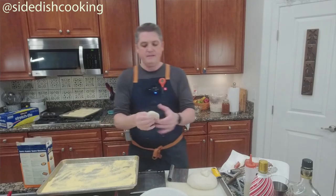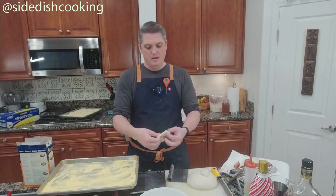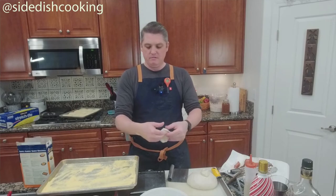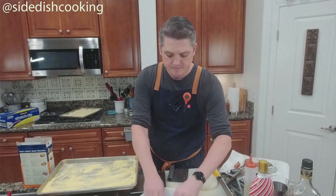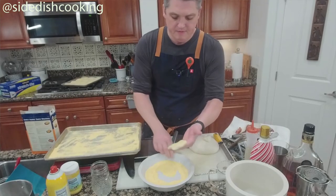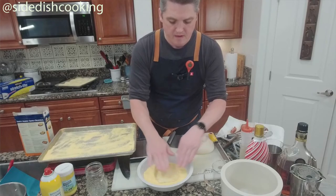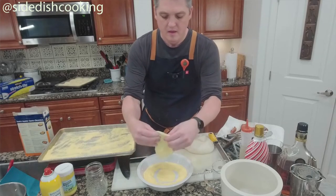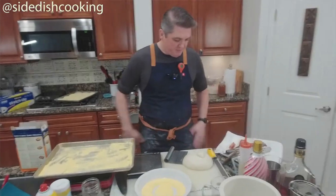We're going to make each piece into a round, roughly four inches, and place it in the cornmeal — both sides — so it doesn't stick to anything. Then you do that 12 times.